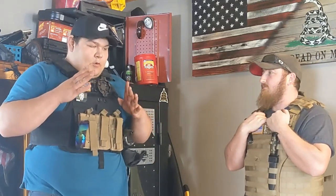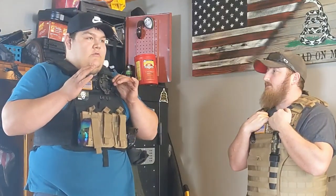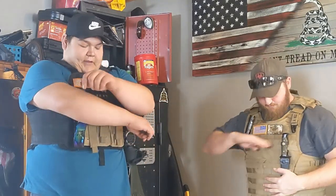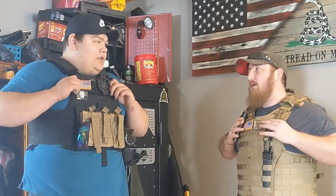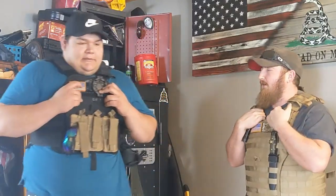For hand-to-hand combat, mobility matters. I can do things with a plate carrier that he wouldn't be able to do — see how it folds in the middle. He's quite a bit wider in the chest so his range of motion would be more limited. It's really more about what you're comfortable with — this size protects all my vitals.